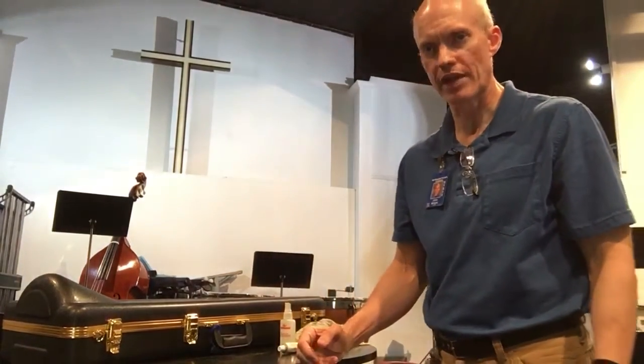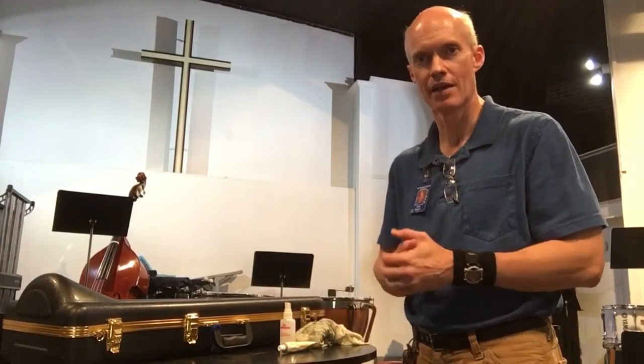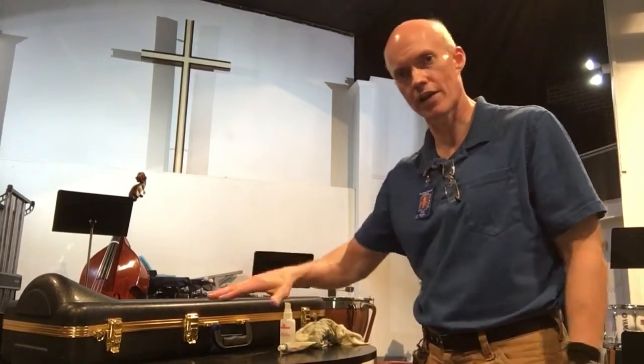Hello, Mr. Wright here. I wanted to explain how to get a trombone out of the case safely and carefully, how to put it together, how to prepare the slide, and to get it ready to play, and also how to put it away.